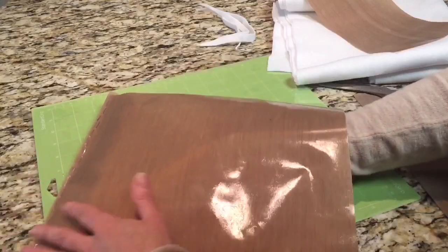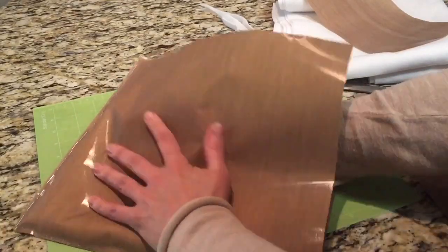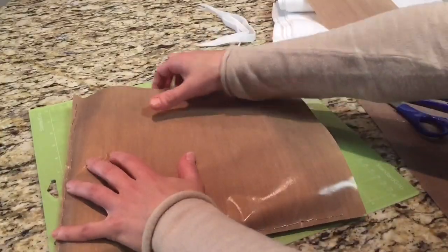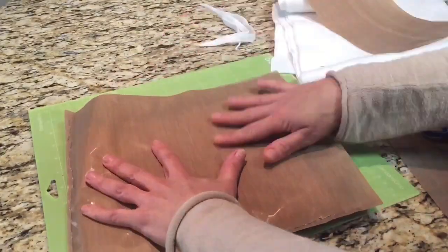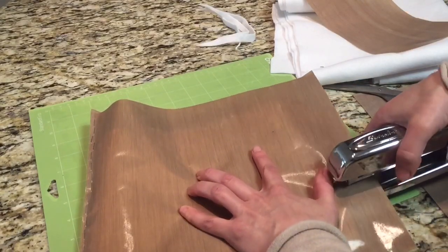Go ahead and slide the insert into the teflon pocket. Now you can see why it was so important to drop those two lines of staples — when you push against them, they hold the insert in place. I really jammed it in and pushed it as tight as I could get it.